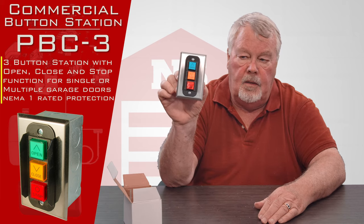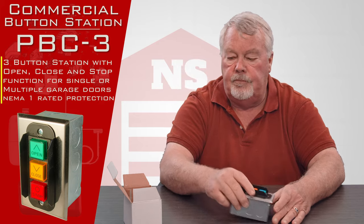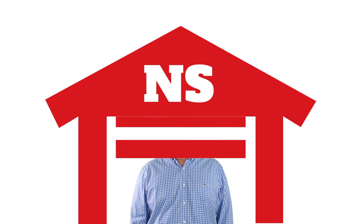So here they are — very reliable. Come get them and enjoy them. Thank you for watching this video from NorthShoreCommercialDoor.com. Please subscribe to our channel so we can continue to make content like this. Thank you.